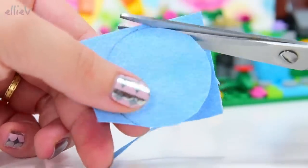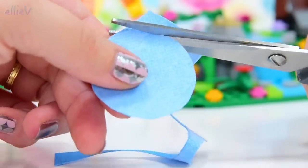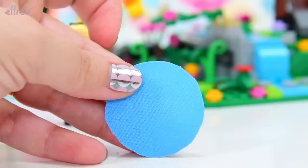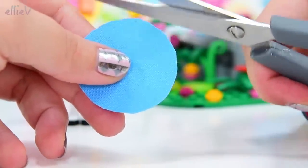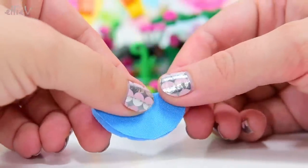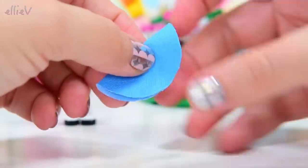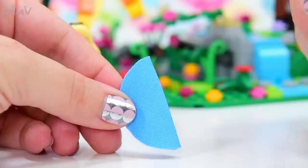Hopefully I can do a kind of neat circle. It's surprisingly hard to do this when you're trying to do it on video. That's not too bad - there's a couple of little pointy bits there, we can neaten them up later. Actually, we're going to neaten them up now. Now we need a hole in the center to go over her waist. So we need to bend this over and make a crease right in the middle so you've got two semicircles.